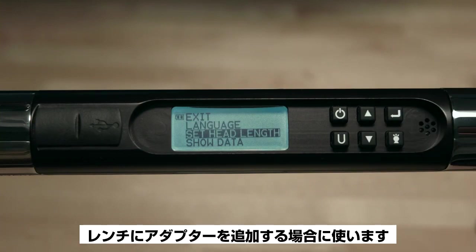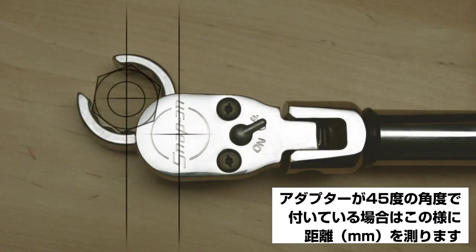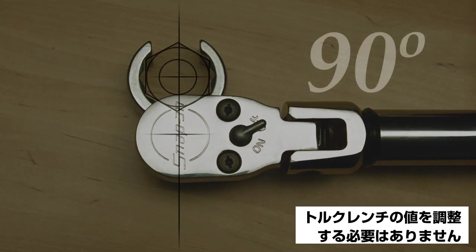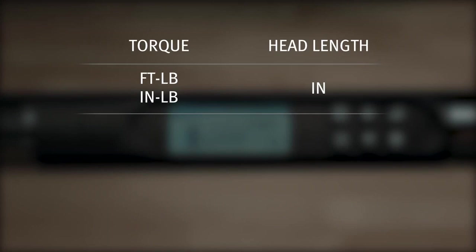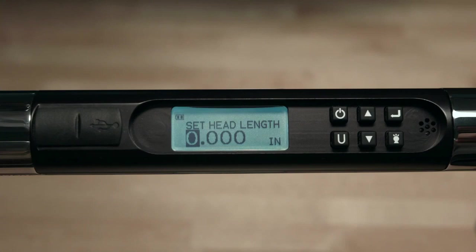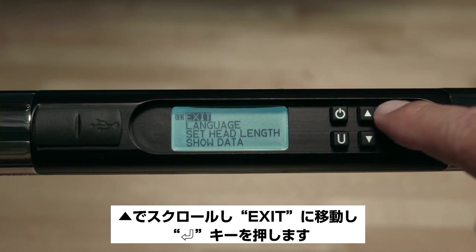Head Length is used when an adapter is added to the wrench to determine the proper head length. First, measure the distance from the center of the square drive to the center of the fastener using a precision ruler. If the adapter head is applied at a 45-degree angle, the measurement must be taken at a 90-degree angle to the torque wrench. If the adapter is applied at a 90-degree angle, no adjustment in the torque wrench value is required. Head length is displayed in inches for foot-pounds or inch-pounds, and in millimeters for Newton meter or decinewton meter. Press U to switch between inches and millimeters, use the up arrow to set the head length, and press Enter to move to the next digit.